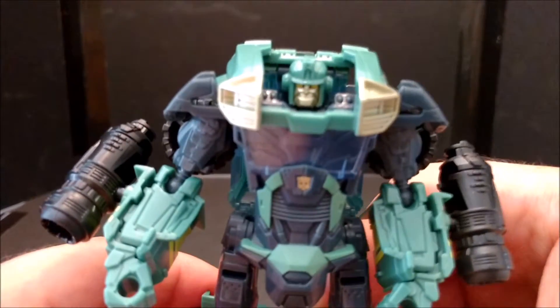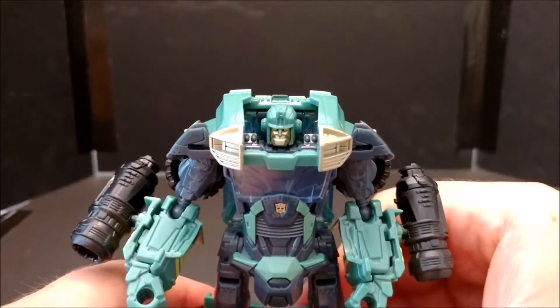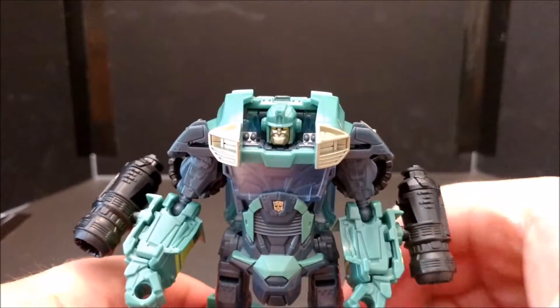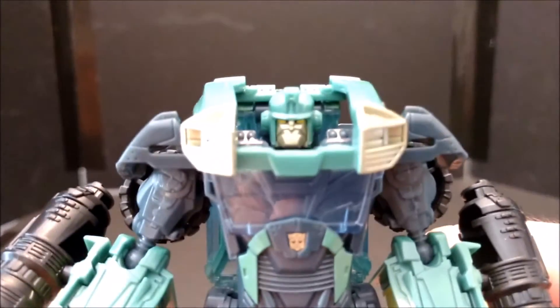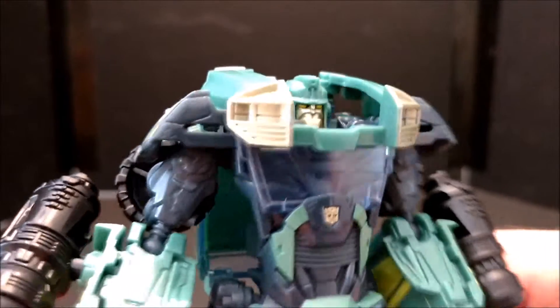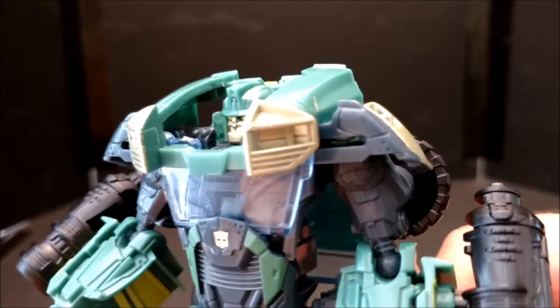I'm gonna give you an honest review. I'm not gonna tell you to go buy it because it's great — it's not great. But I did buy this for like six or seven bucks; I didn't pay full price, so it's not a bad deal.